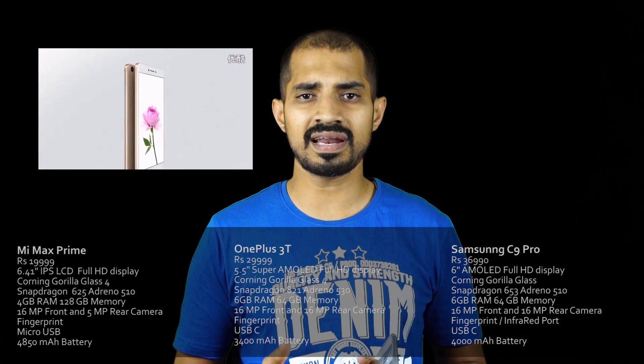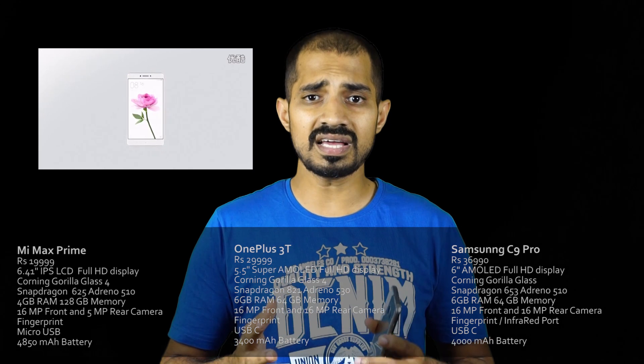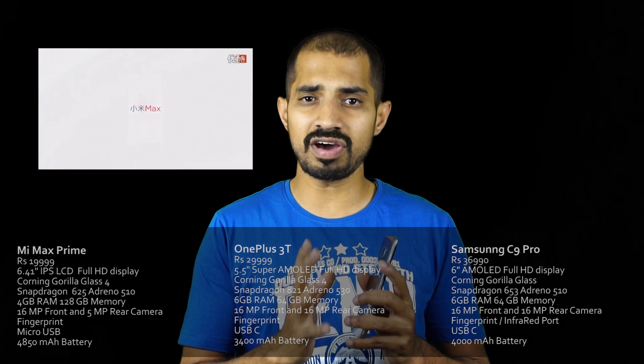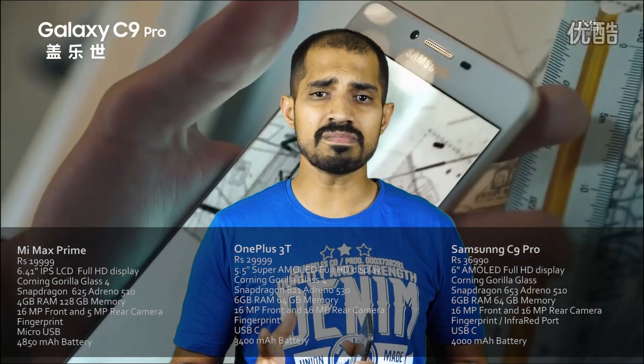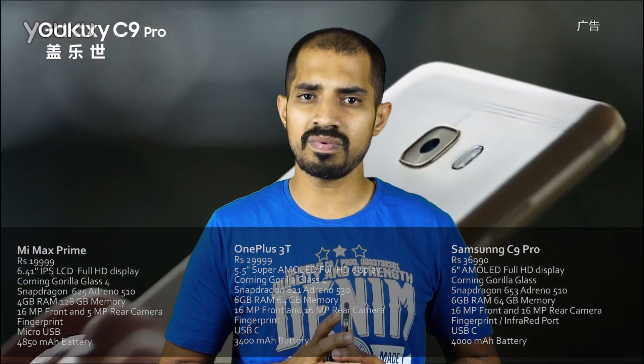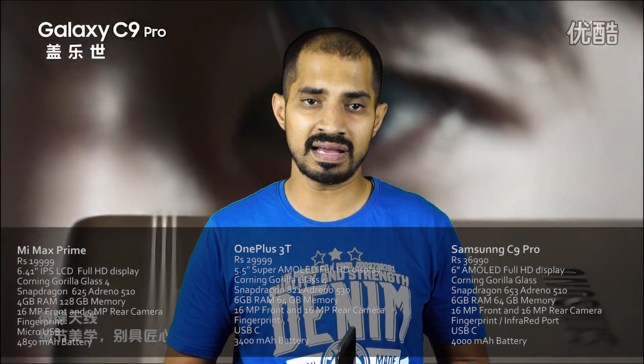Why should you look at the C9 Pro? There are alternatives like Samsung Mi Max and Samsung OnePlus 3T. If you look at the value for money, it is not the best available in Samsung. Everything from China like the OnePlus 3T is the same, and it is very important to you. If you have a lot of protection from Samsung, you can see that there is a lot of value.